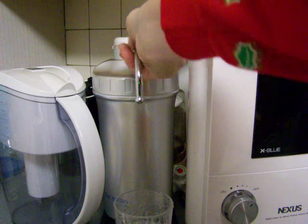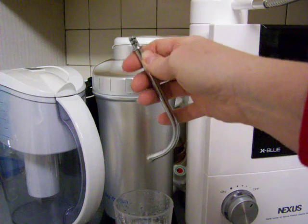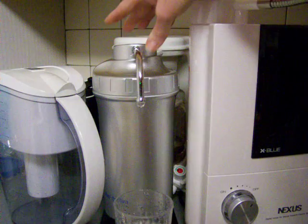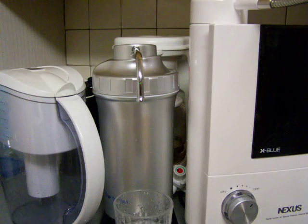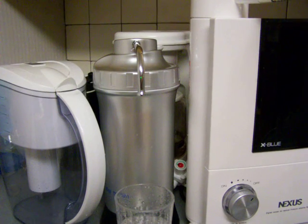Another thing is this spout pulls out. It's just not quite as well-made. And there's no electric, there's no platinum, there's no particular reason why you would pay $399 for this.